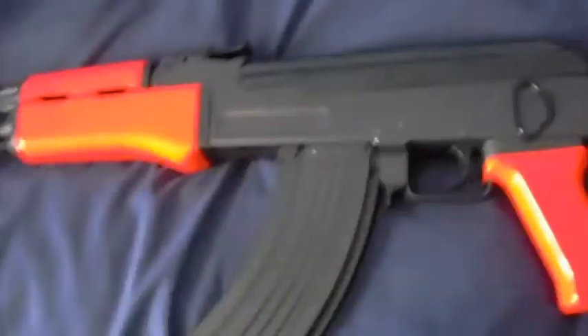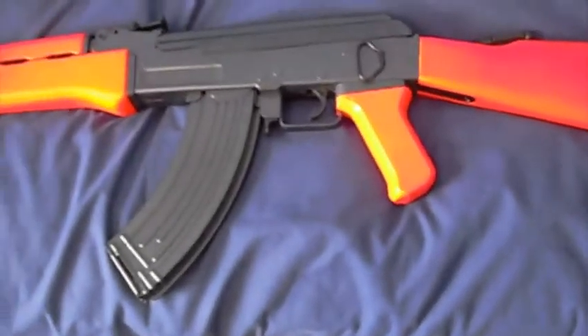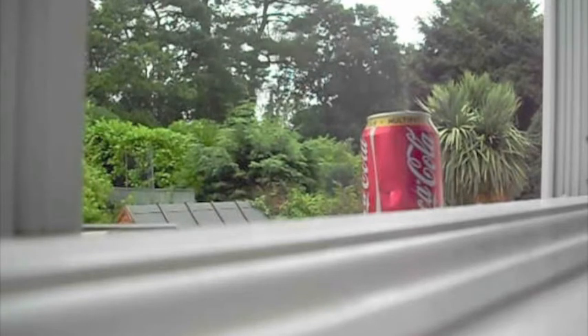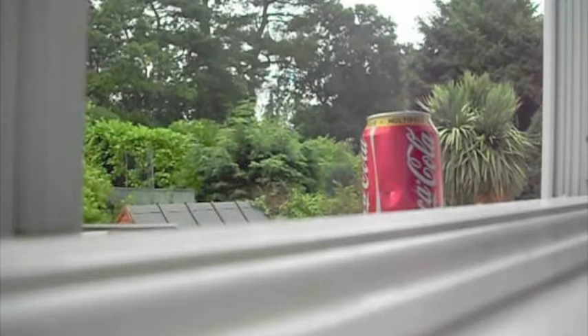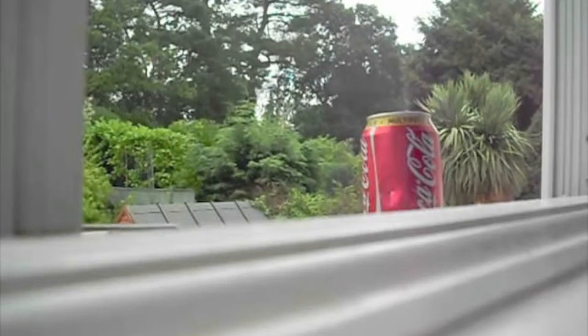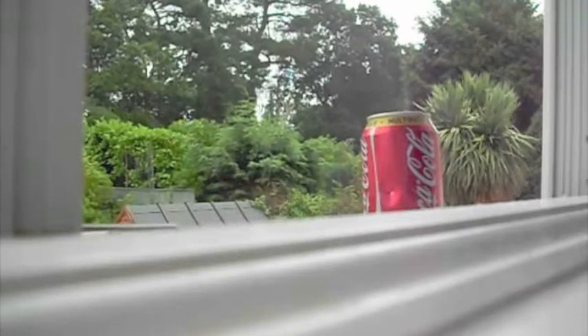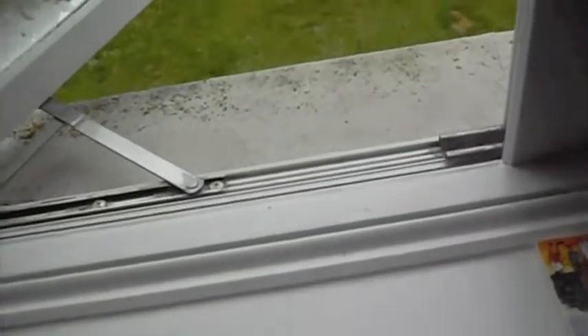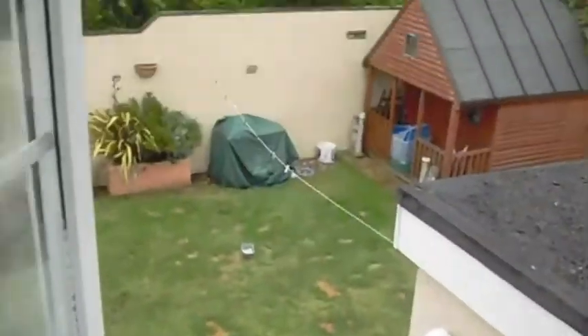That's pretty much it — subscribe and comment. You guys wanted to see the Coke can test on the AK, so I'm going to do that now. I'm going to shoot it from about five meters away. I forgot to wind it up — there, that's better. As you can see, it went straight through it and took the camera with it. Thanks for watching, bye.